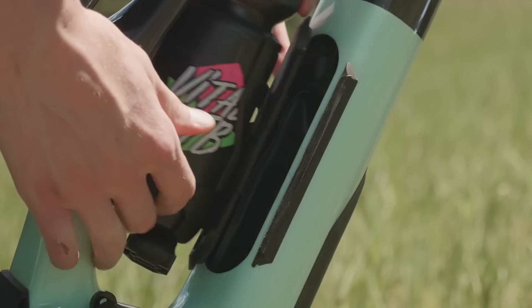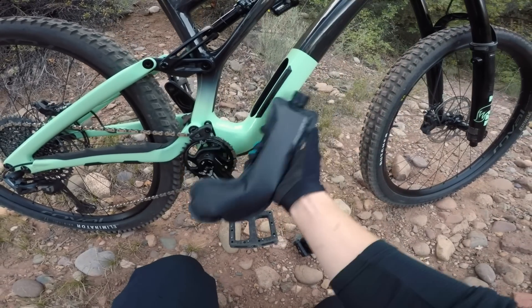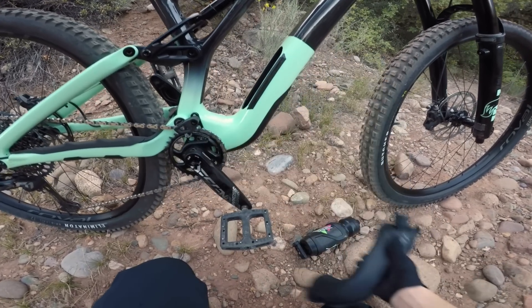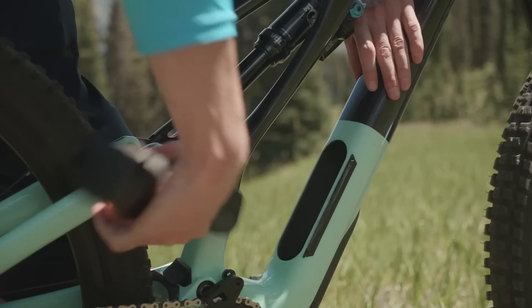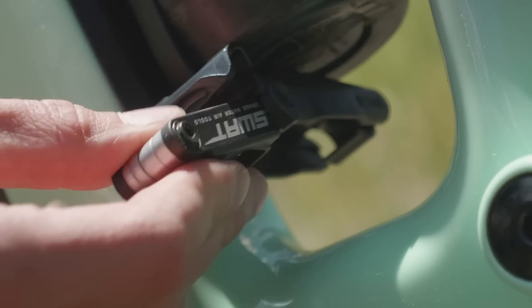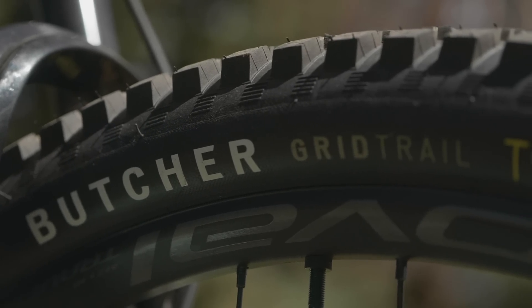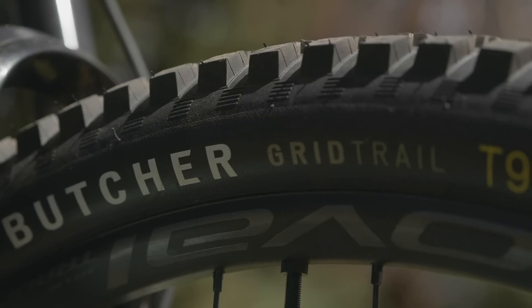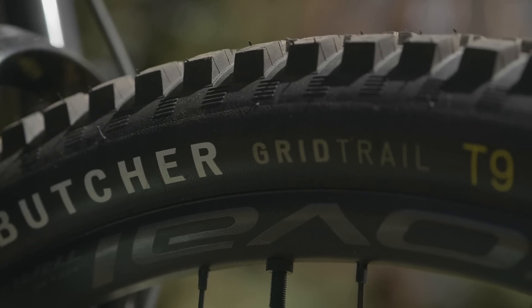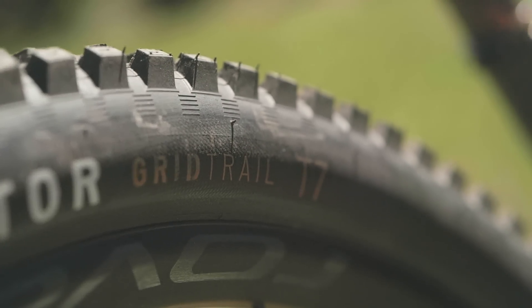Specialized added about 20% more storage inside the down tube SWAT compartment, making space for a custom 22-ounce water bottle that will extend your range. There's also a nice pouch for spares and a tool housed in the bottle cage. On the spec front, the Butcher Grid Trail front tire has seen a major tweak with a move to a new softer rubber compound Specialized is calling T9, which greatly improves damping for a smoother ride and added traction. Out back, they spec the faster rolling Eliminator Grid Trail tire with the more durable T7 compound.